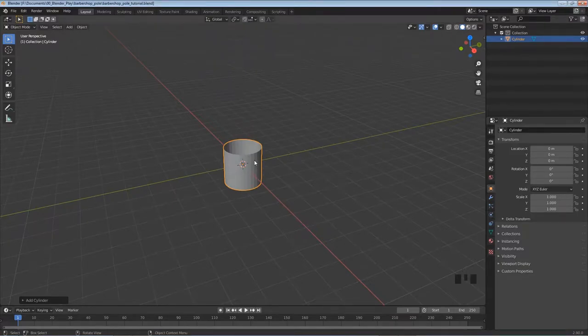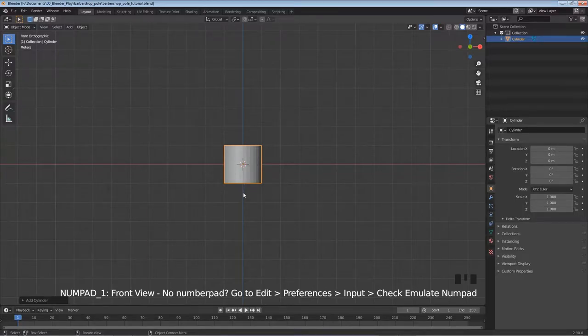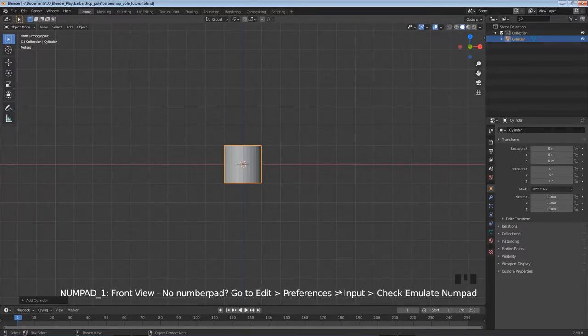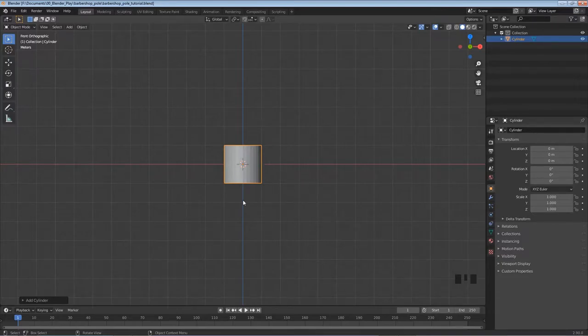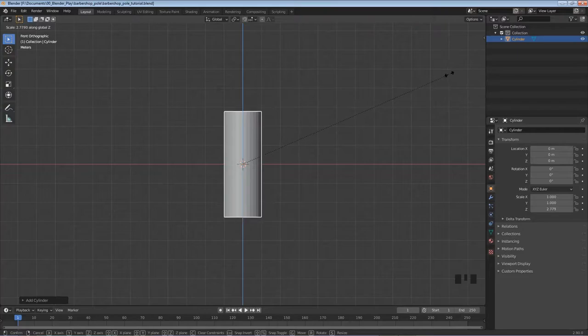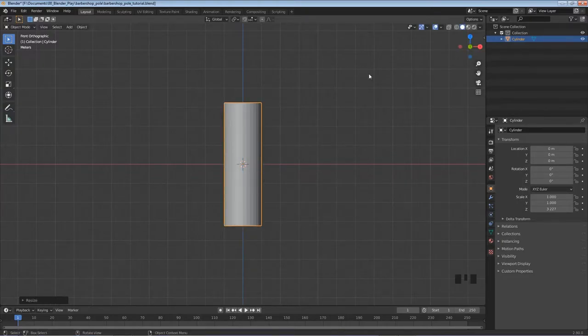I want to see this straight on, so I'll hit Numpad 1 to go into front view. If you don't have a numpad, go into Preferences, click Emulate Numpad, and use the 1 key. The barbershop pole is much taller, so I'll hit S for scale, then Z to scale only vertically, and drag it out until it's about the right height. Left click to lock that in.